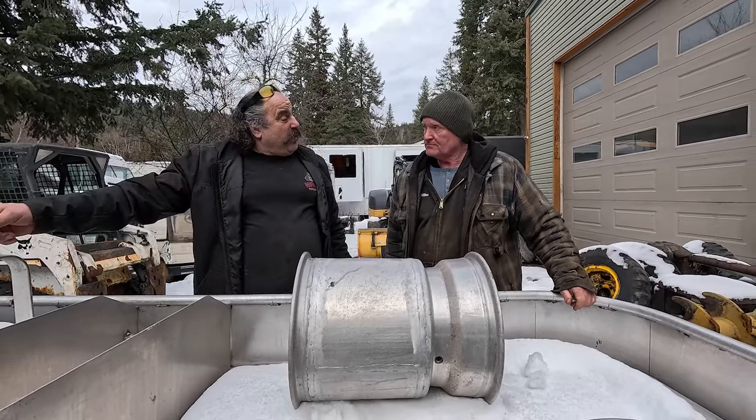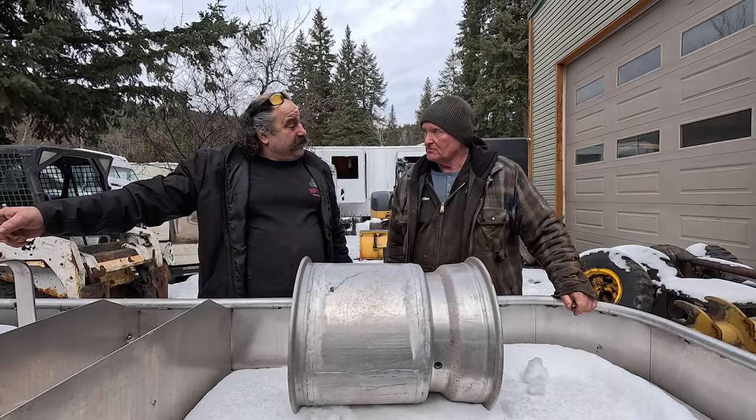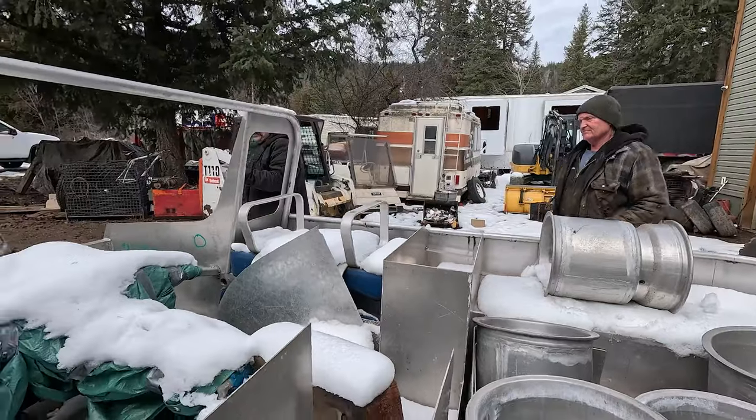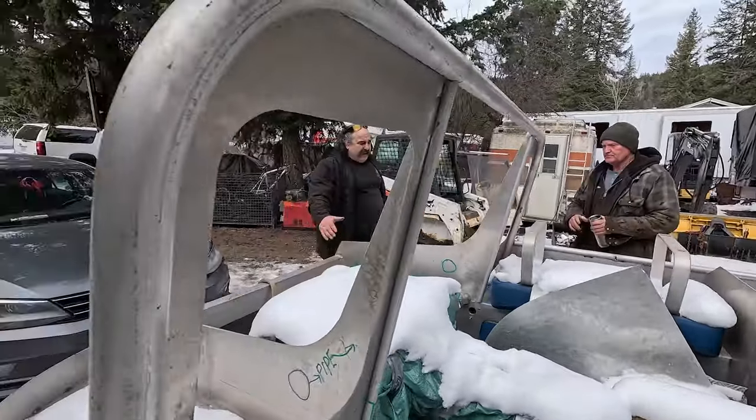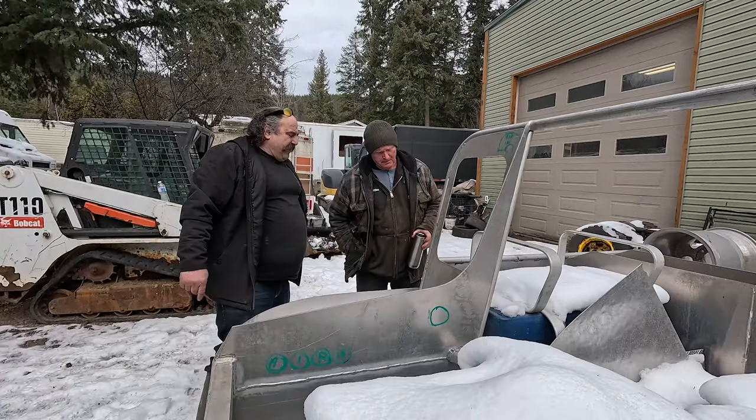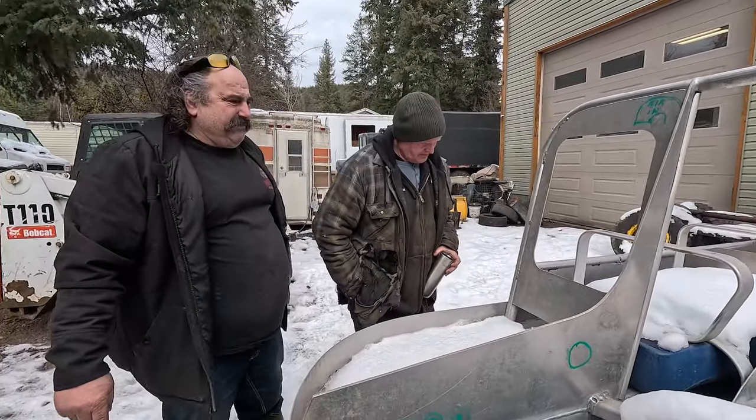It's powered by a Volkswagen motor. There is no gas spot. Holy shit, it's got a gas Volkswagen bus engine that it's powered by. Again, the welding on here — what do you think? How many hours do you figure it's going to take, you know, to get the stuff a little bit done?